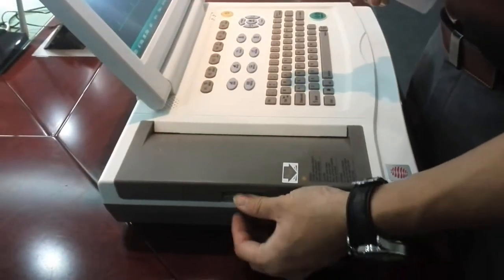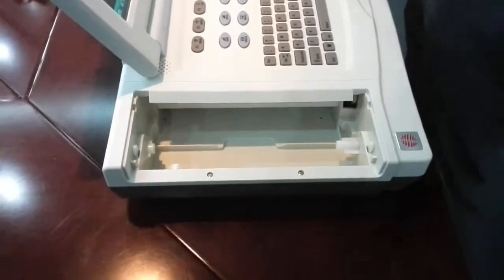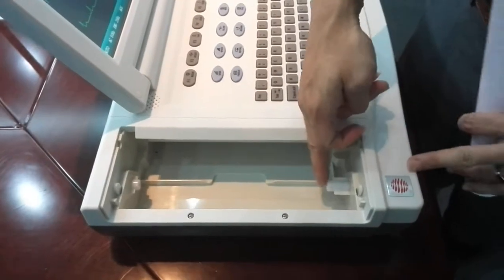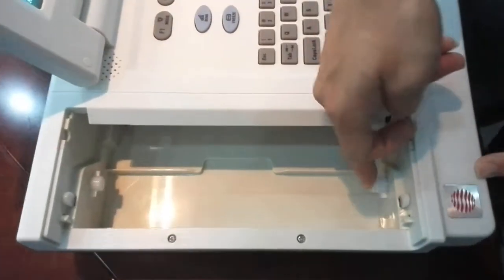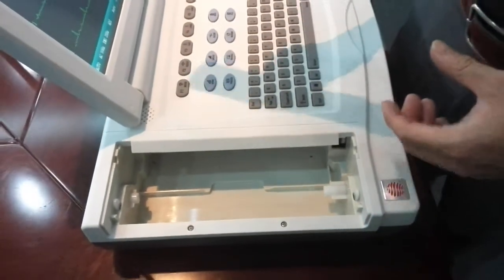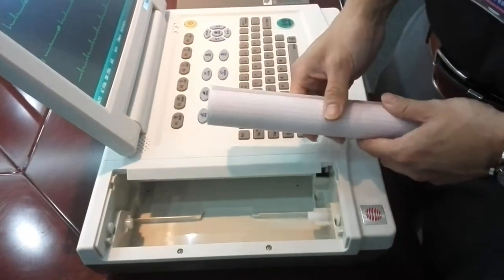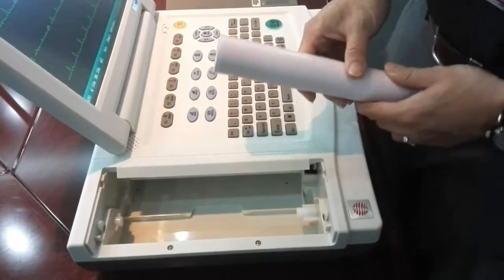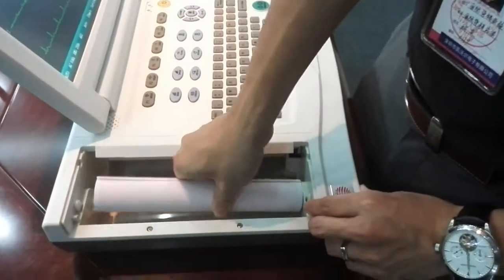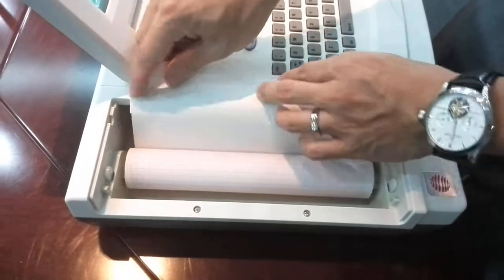Here is the printer compartment — take it off. This is a very smart design; we have a spring inside. So you can use 10-millimeter paper or 16-millimeter paper — it is compatible. You can see it's very easy to load the paper in this machine.